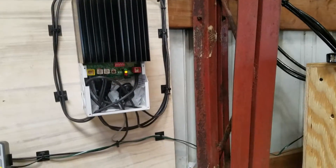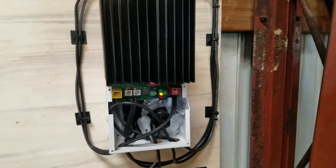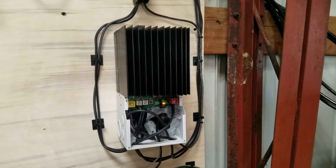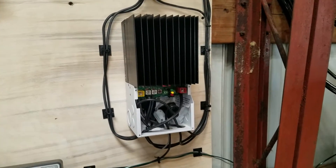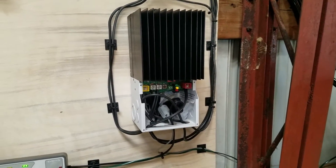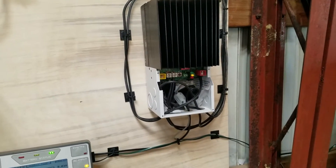Wires carry that voltage to what we call a charge controller. This particular charge controller is an MPPT charge controller. All that means is that it's efficient in converting the sun's energy to a voltage that the batteries like. Technically, it's a voltage regulator.